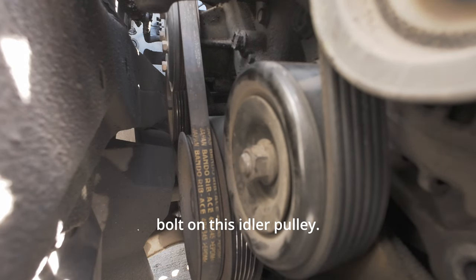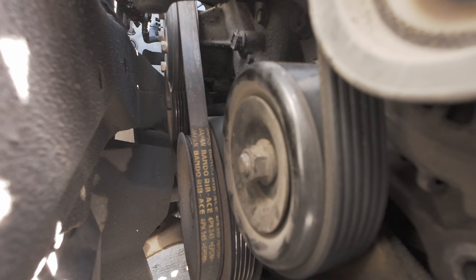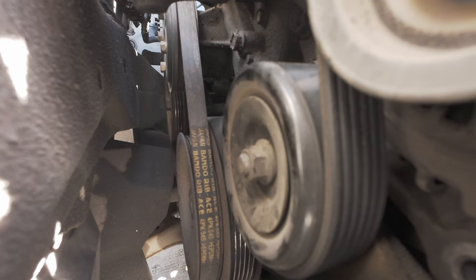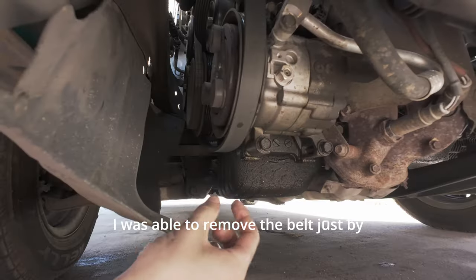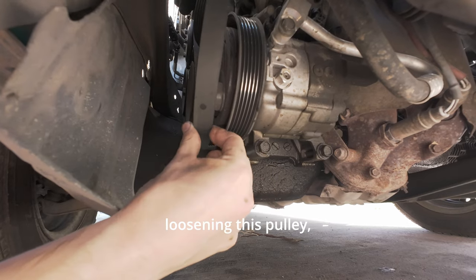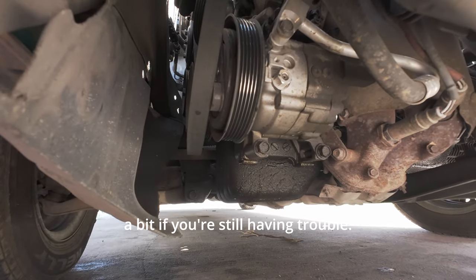Start by loosening the bolt on this idler pulley. I was able to remove the belt just by loosening this pulley, but you may need to unscrew the tensioner a bit if you're still having trouble.